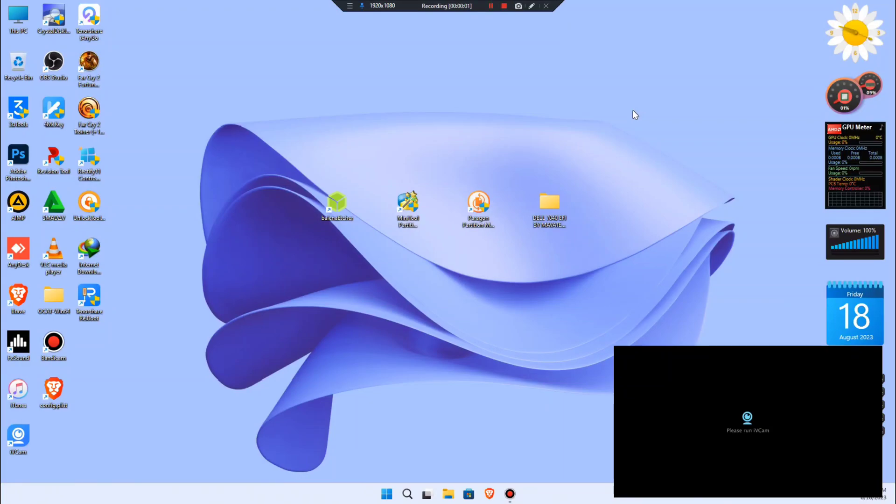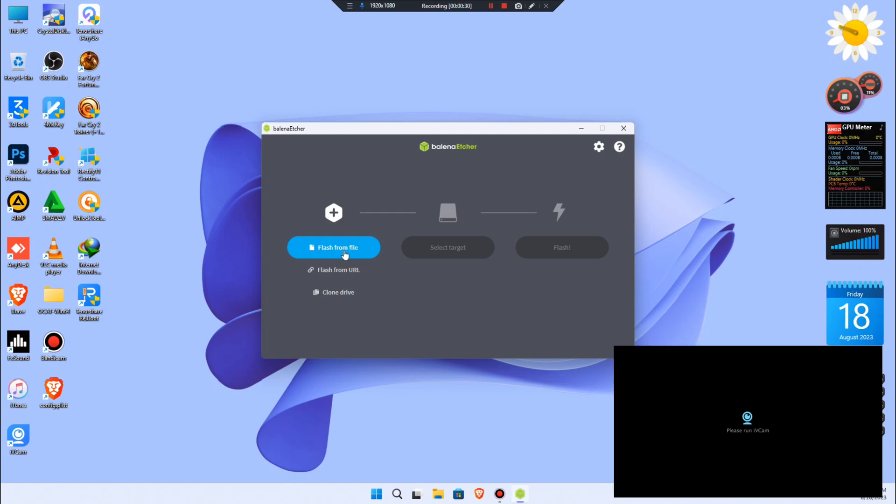Hello guys, this is Mavatek. In today's video we are going to install macOS Mojave on an Intel-based CPU — this is a Skylake CPU, it may be different from your PC. We are going to need five files: the Big Sur module image file, which you can totally download from the link, and those tools from there.